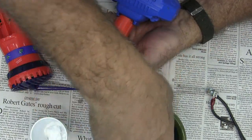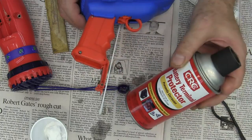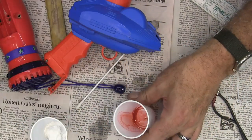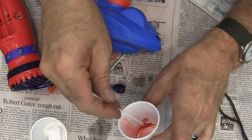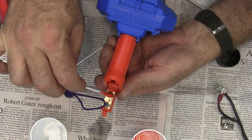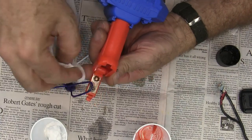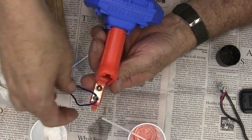That terminal is nice and clean now and has been neutralized, but I need to put something on it to protect it. I'm going to use this battery terminal protector — it's made for spraying on a car — so I'll spray a little bit in a cup and then take a Q-tip and just paint that over the top. You can also use silicone spray, vaseline, or something similar if you prefer.